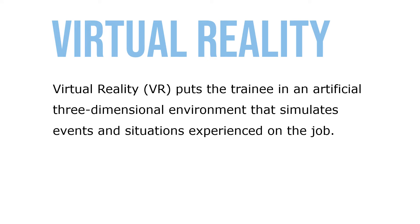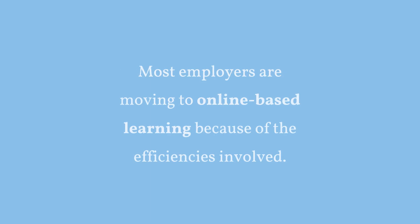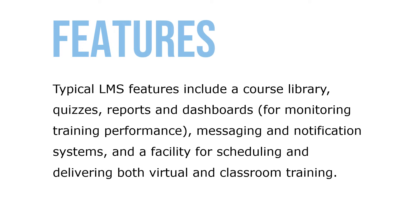Virtual reality puts the trainee in an artificial three-dimensional environment that simulates events and situations experienced on the job. Most employers are moving to online-based learning because of the efficiencies involved, and use it to deliver almost all types of training. Learning management systems, known as LMS, are special software tools that support online training by helping employers identify training needs and schedule, deliver, assess, and manage the online training itself. Typical LMS features include a course library, quizzes, reports and dashboards for monitoring training performance, messaging and notification systems, and a facility for scheduling and delivering both virtual and classroom training.